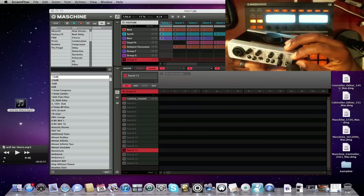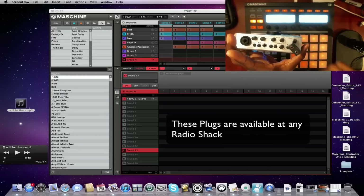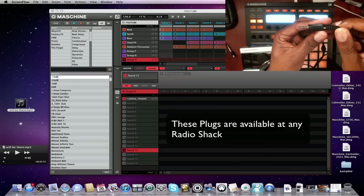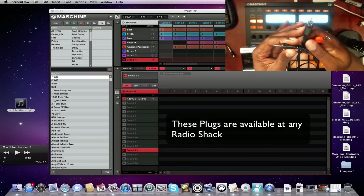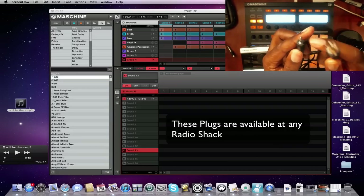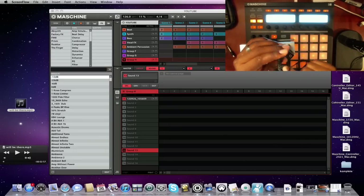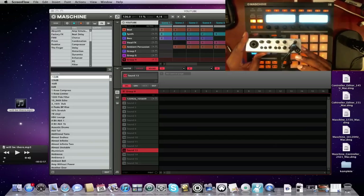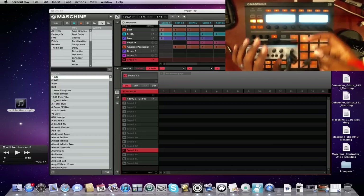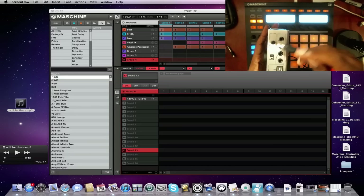Plug the RCA adapter into the headphone output of your audio interface. Your headphones can still come out of one side so you can hear what's playing, but the same signal will also go through the RCA cables — stereo, left and right — which you then plug into the inputs of your audio interface. Depending on whether your audio interface has RCA jacks or quarter-inch inputs, you may need adapters. Get two of them and plug them into the inputs — not the outputs — of your audio interface.